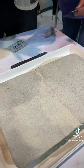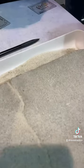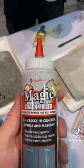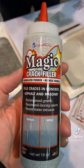Miss it with water. You're done. That's it? Totally done. Yeah, it's that similar. Magic Crack Filler, you guys. Check that out. It is.